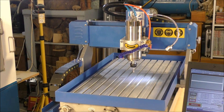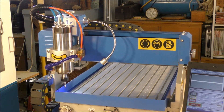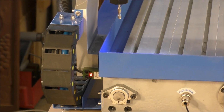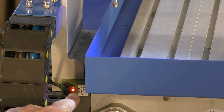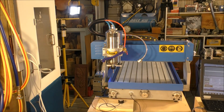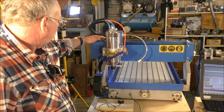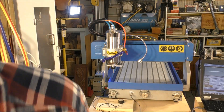The next thing I'm going to do is home the machine, which is simply done by pressing Home in Mach 3. You can see there's a little red indicator LED telling me that the proximity switch has triggered and stopped the axes. There are three proximity sensors: one here for the Y axis, one here for the X axis, and there's one inside this cowling here for the Z axis. They do a fantastic job.